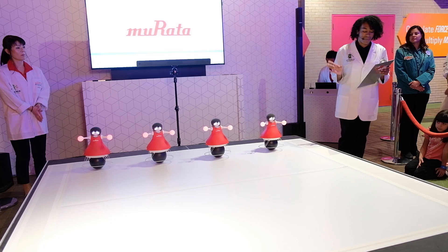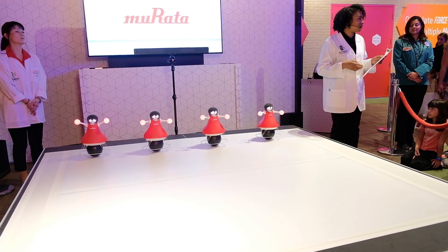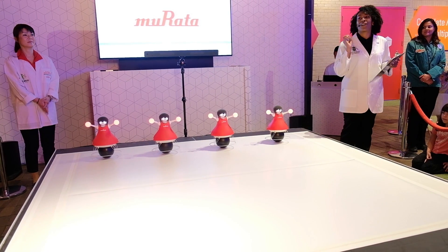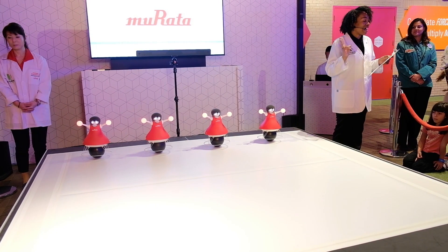Some of you are probably wondering how will they be able to do cheerleading whilst remaining standing, in formation, and not colliding. Well, that's all due to the three S's.